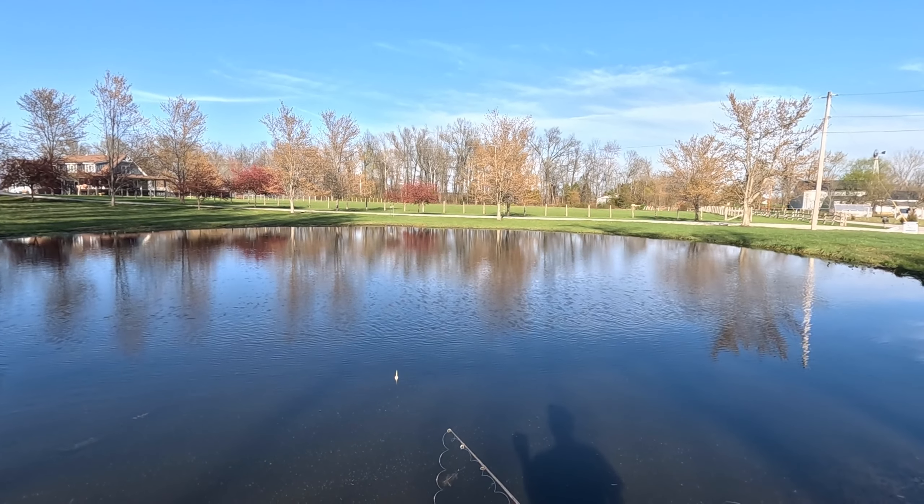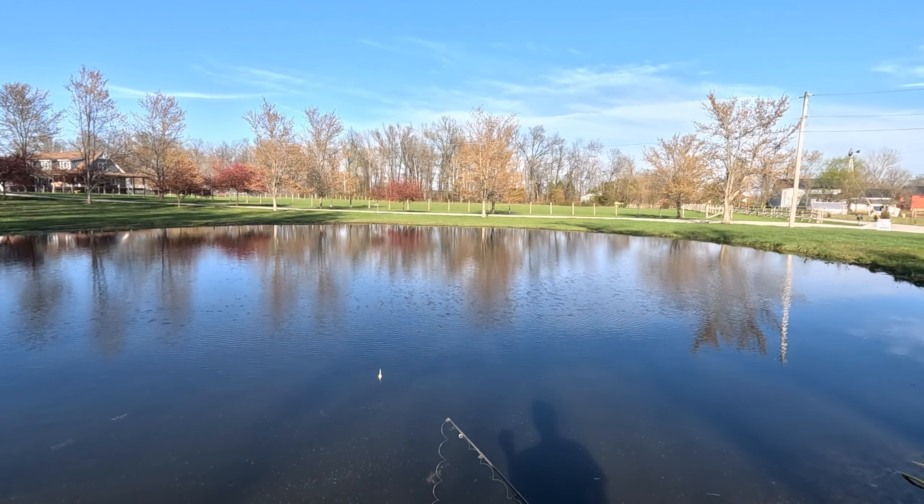Now here we go — let's bait the hook. The greatest spot to fish is on the back side of the pond. All the bluegills like to chill here, so that's what we're going for. Here we go.